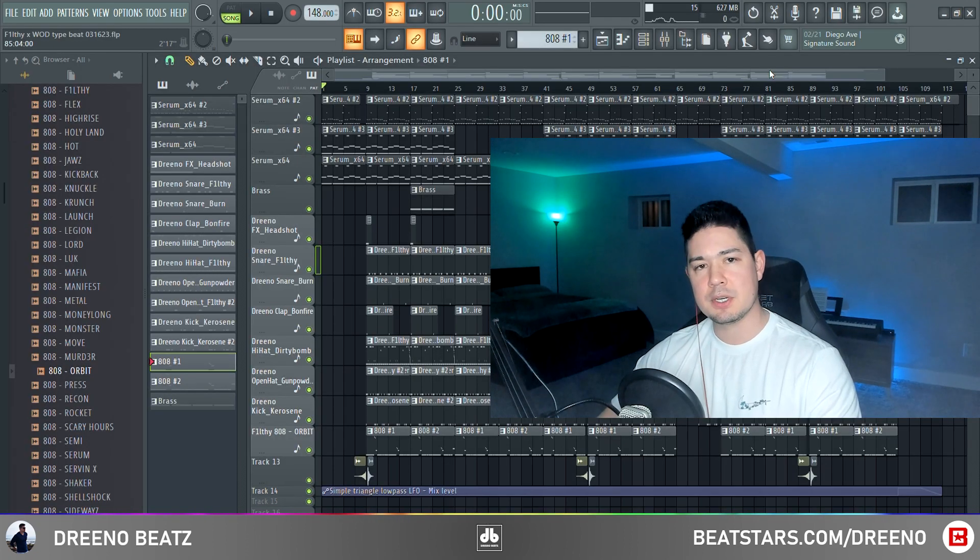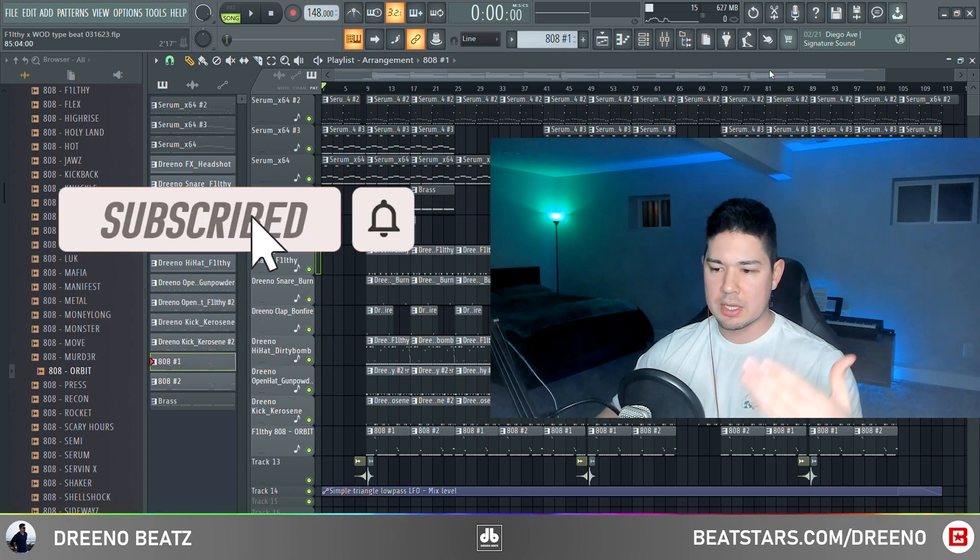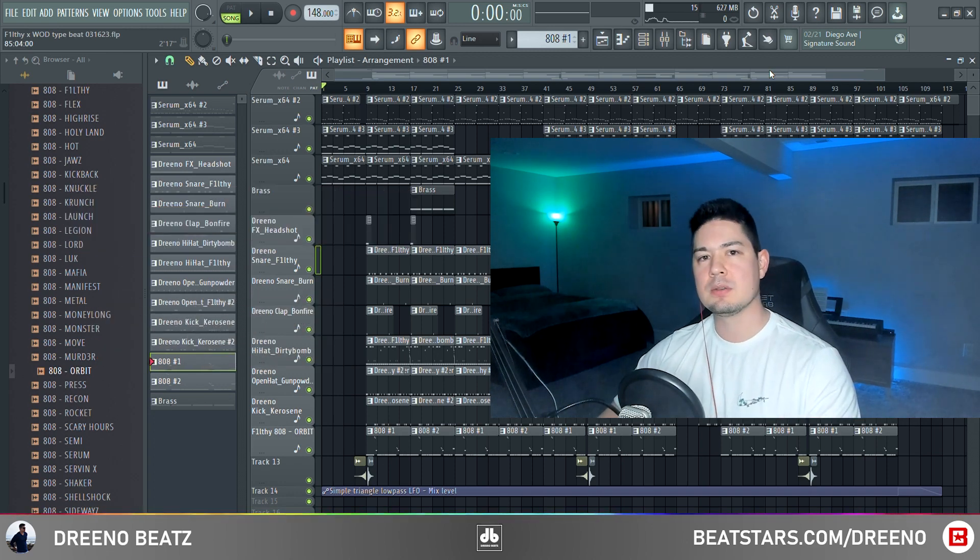Thank you guys so much for watching this video to the very end, I really appreciate it. If you liked this and learned something, you know what to do. Until then, I will let this thing ride out and I will catch you in the next video.